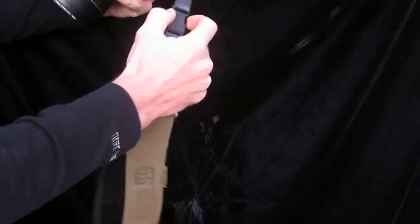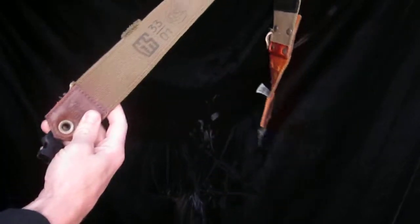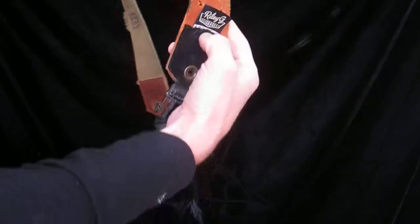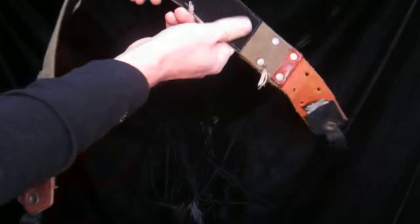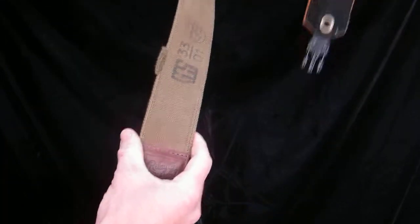Let me just take the clips off here and give you a chance to see what this belt's all about. So we've got some fun leather on this end, and on the back our branding, and then we actually sewed our soft suede backing onto this part of the strap.